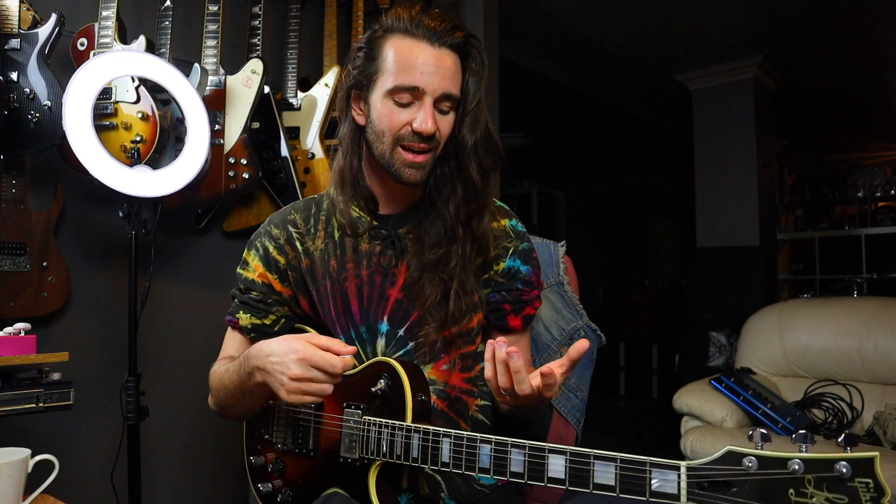Another guy I would highly recommend is Andy Wood — I just absolutely love his playing. Not only that, he's a great, great teacher. He's started doing YouTube videos explaining stuff for the layman, but just absolutely killing it — a fantastic teacher. He's also one of the funniest human beings I've ever met. Definitely check out his playing, watch how efficient he is and watch his hybrid picking technique. I've tried to steal a bunch of his licks.